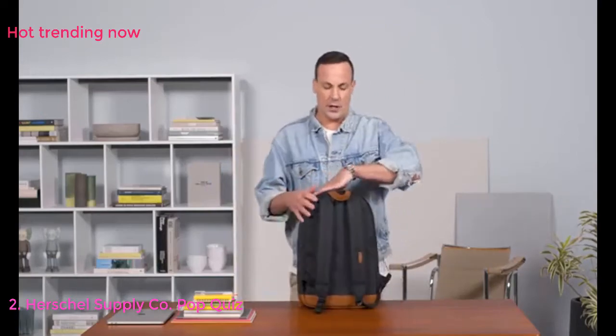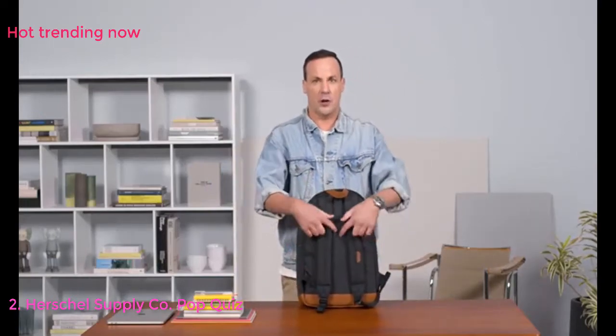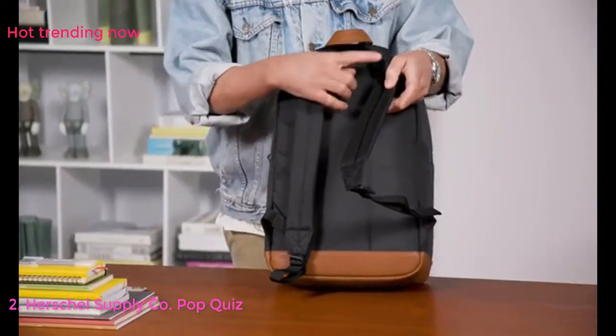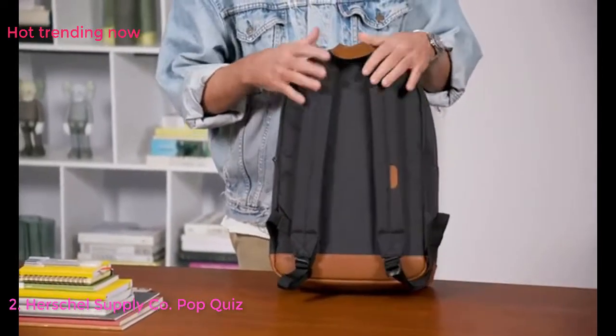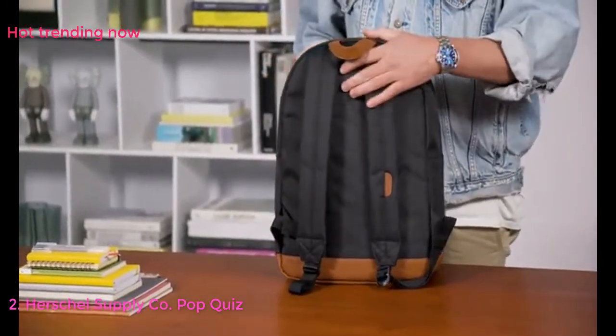As you turn the bag around, we wanted to have really clean classic strap lines, but with extra features such as air mesh straps — really nice, light, and breathable — which also give you nice cushioning if you're carrying a heavier load.